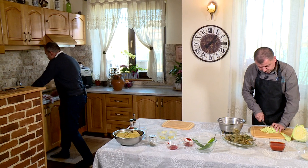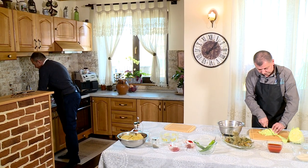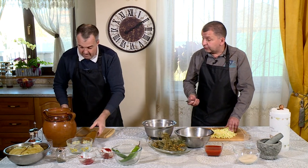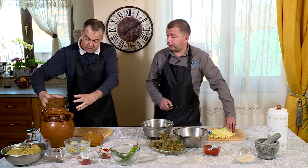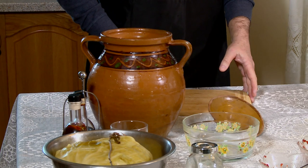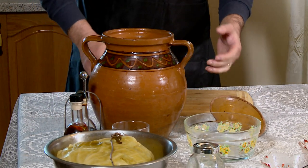Până atunci, eu o să pregătesc oala de lut. Am rezolvat și problema vasului. Deci, în oala asta o să facem noi sarmalele? Așa - le așezăm în cercuri concentrice și ne ridicăm din ce în ce mai sus, și pe mijloc lăsăm un pic de loc să băgăm. Facem turn de sarmale, nu? Un turn de sarmale, mai îmbobosat la mijloc. Exact pe forma ei.